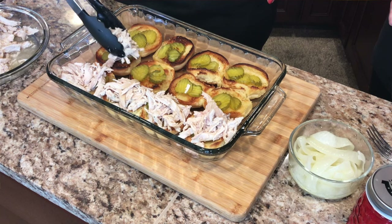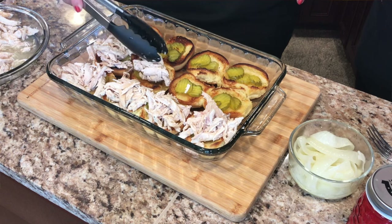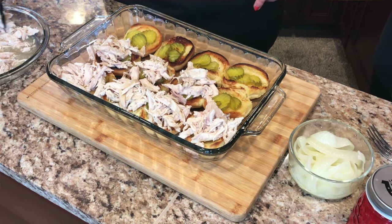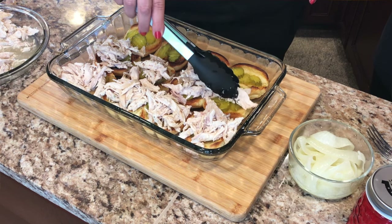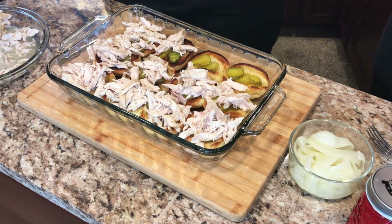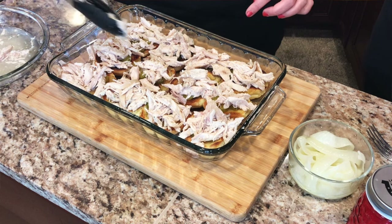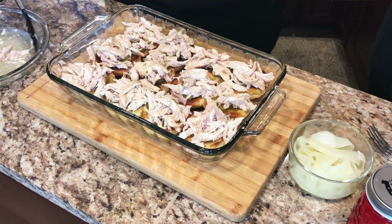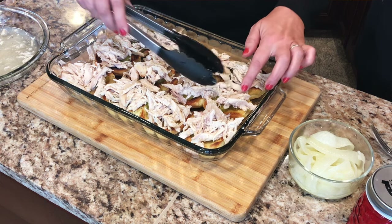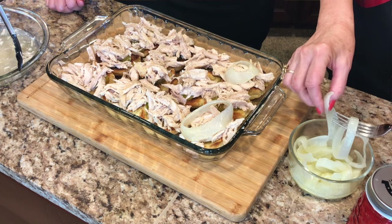Messy is good — messy is delicious! Such a great thing for ball games or family gatherings. Or if you just don't want anyone coming over, shut the door and make it yourself — don't need to share these sliders with anybody! They'd be great for lunch the next day too. Then we've got some of those softened onions and we're gonna put a couple on each one.